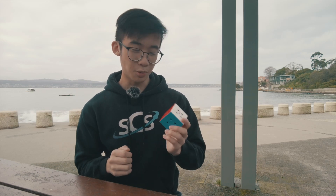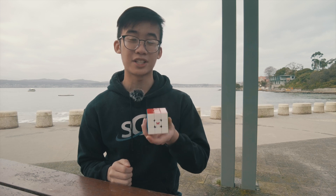Hey, what's up guys, it's Ari. With the X-Man Tornado V3 just around the corner, is it worth getting 2021's flagship from X-Man Design, the X-Man Tornado V2 in 2022?